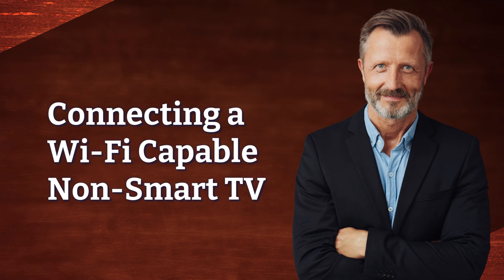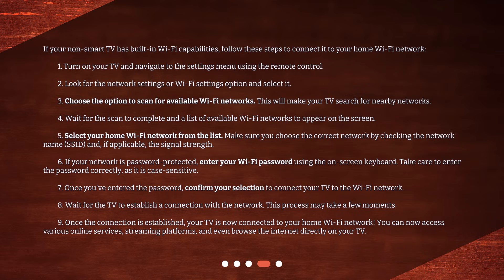If your non-smart TV has built-in Wi-Fi capabilities, follow these steps to connect it to your home Wi-Fi network.